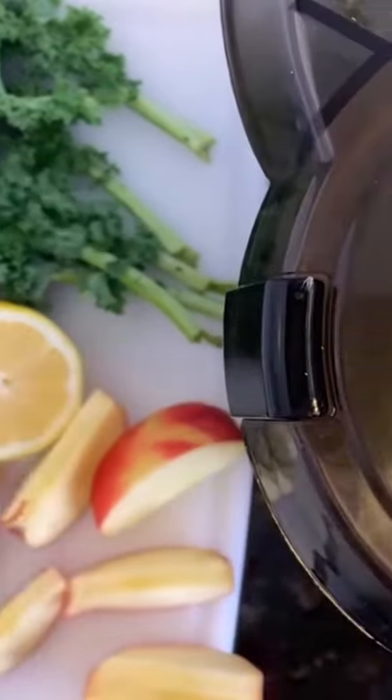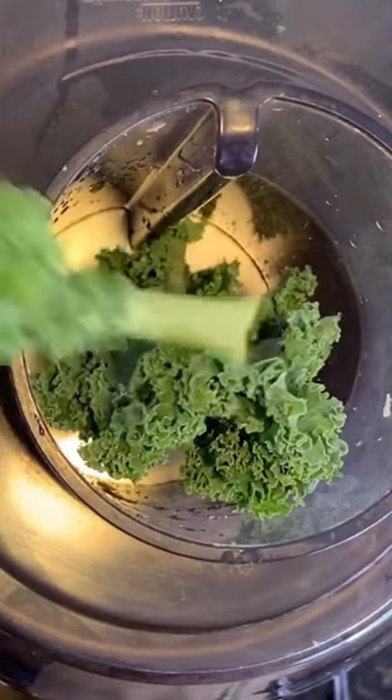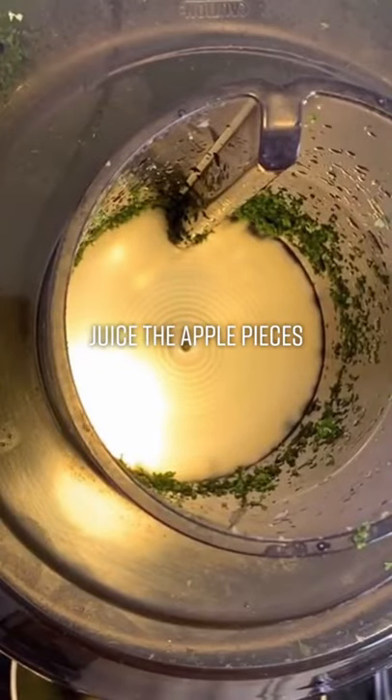Now let's juice three large lacinato kale leaves, making sure to push them all the way down into the juicer. Following that up, we're gonna juice our apple slices.